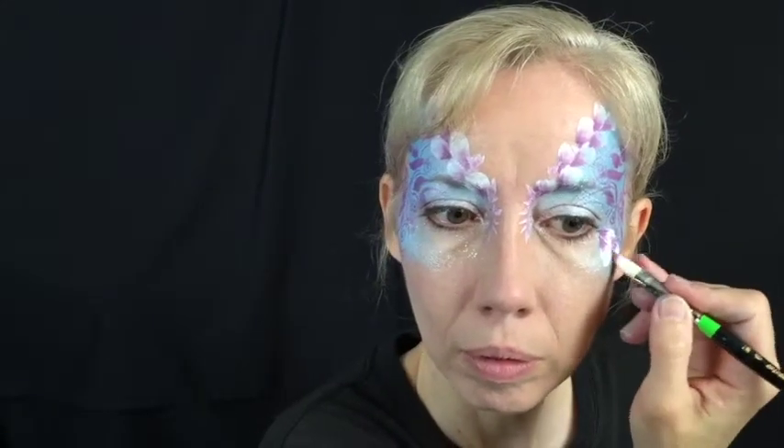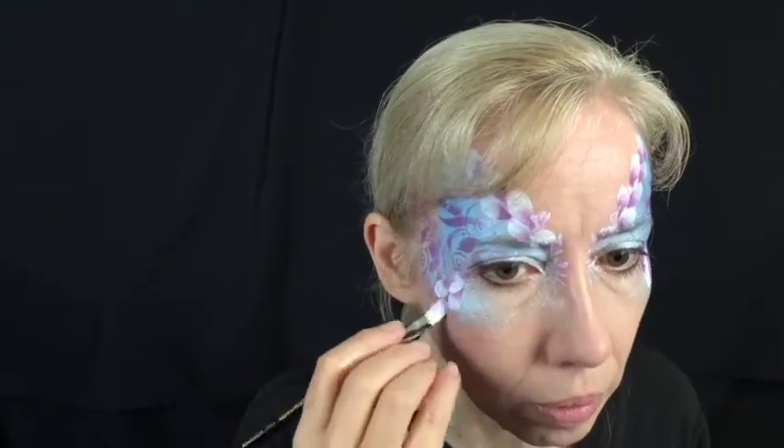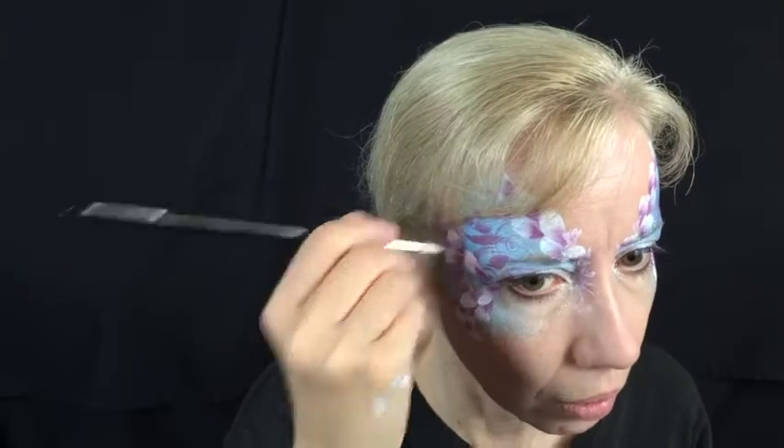Once again use your flora brush with Diamond FX White and Paradise Orchid to add more petals to the bottom section of the design and next to the eye to highlight it.